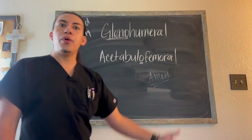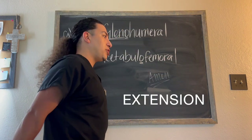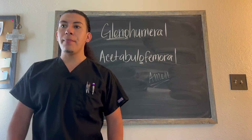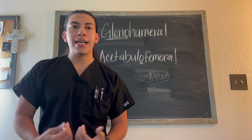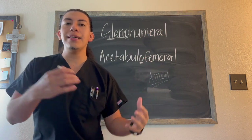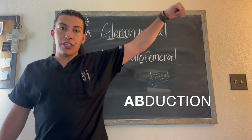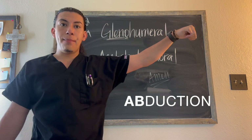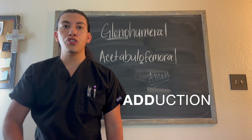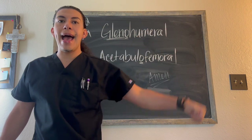At this joint we are going to be able to do flexion, extension, abduction and adduction. The way we often pronounce it is abduction — I can say abduction — but because abduction and adduction sound fairly the same, we enunciate abduction so you know the arm is being abducted away from the body and away from the midline. Adduction is coming closer, adding it back closer to the midline of the body.